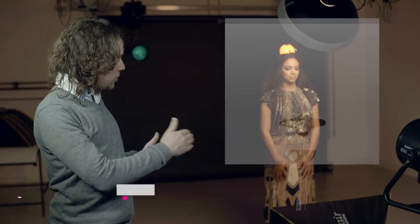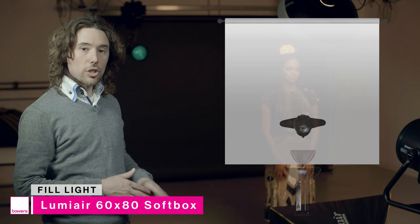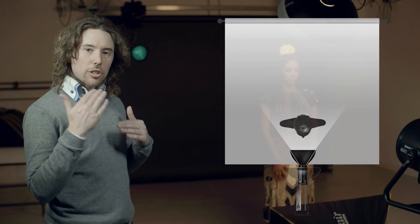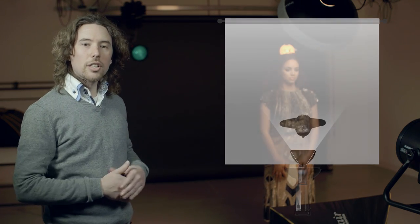The second light in this setup is the Lumiere 60x80 Softbox on a 400 head, positioned on a floor stand just in front of the model's feet. I haven't angled it directly up at the model's face — I've angled it more towards the torso to feather the light, so you get a really nice clean even light underneath the jawline and underneath the eyebrows.